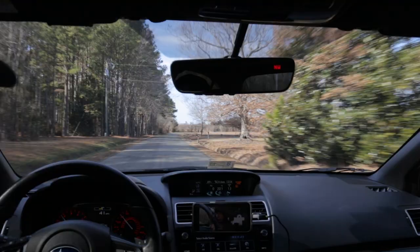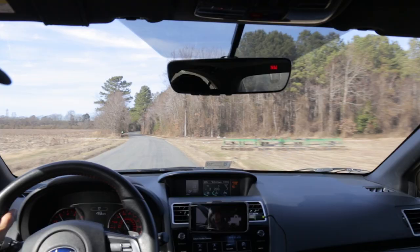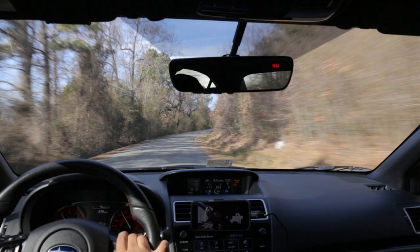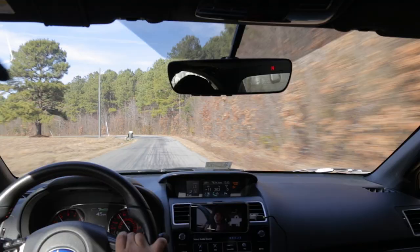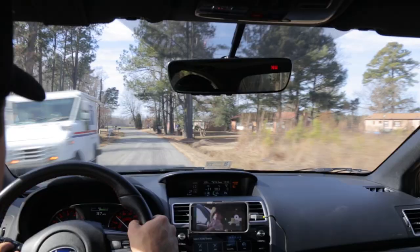You might ask why there isn't a proper cooler from the factory. Any extra item adds to the cost of the car. Also, for people who aren't modding, tracking, or driving spiritedly more than the average person, the cooler just isn't necessary. If you added everything the CVT should have to make it track-worthy from the factory, it would look a lot like the STI and cost you more. So it's up to us to add those little things that will make the car more reliable if we're going to go beyond using it as a daily driver.